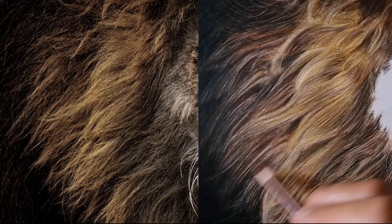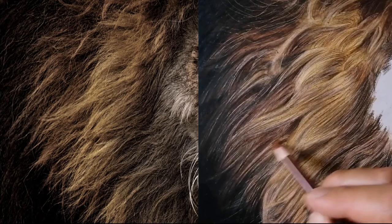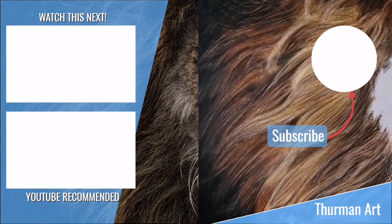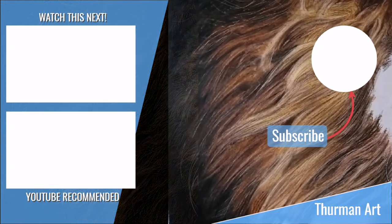Anyway guys, I hope you enjoyed this video. Why don't you like and subscribe to my channel? Hope you have an awesome day. God bless. Thank you.